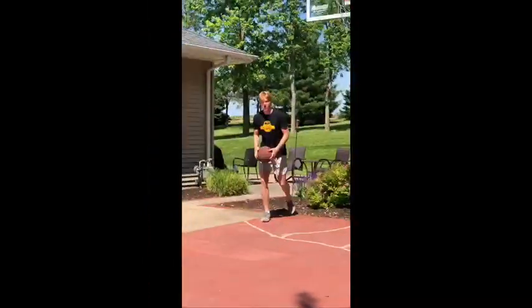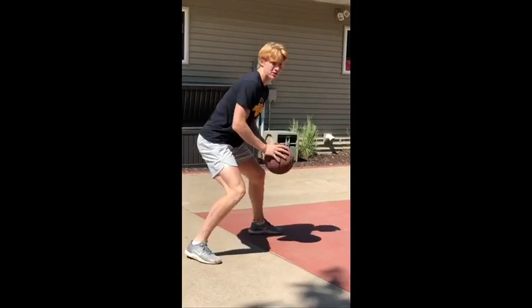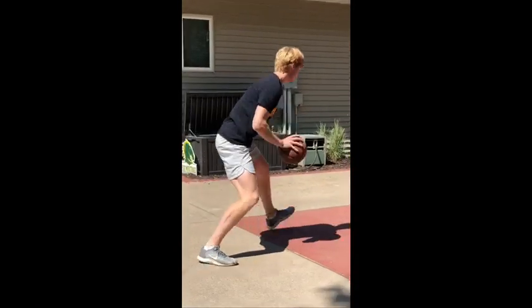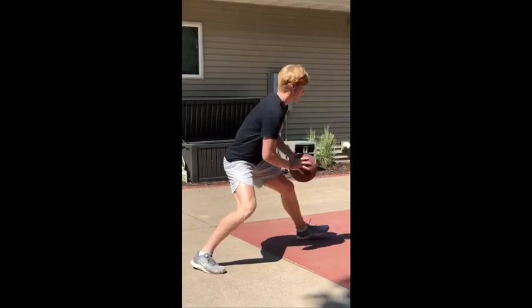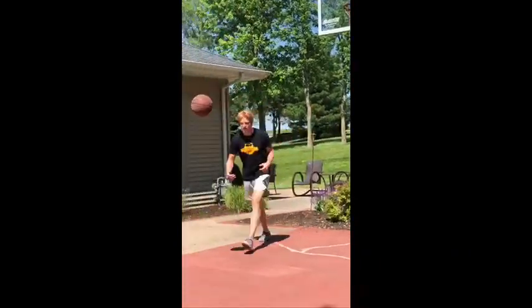Now I'm going to show you all the same moves again but this time your right foot is your pivot foot and you're jabbing with your left. So the first one, after you spin it out to yourself, you're gonna reverse pivot, jab to the left to freeze the defense. Remember to sell that jab and go to the right, then blow by them. This is how it should look like going fast.